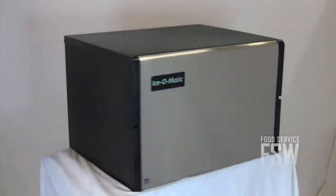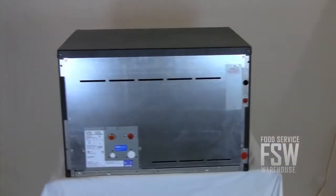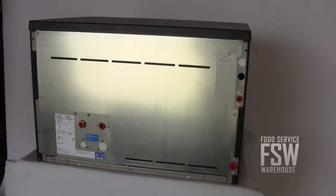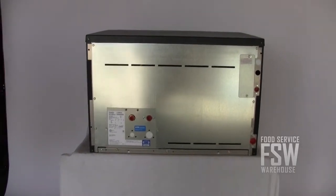The ICE-0250HW is a modular ice machine at only 30 inches wide and 20 inches tall. It has a water-cooled condenser, meaning it definitely uses a lot of water to operate, but it yields more ice per day than a similar air-cooled machine and with better energy efficiency.